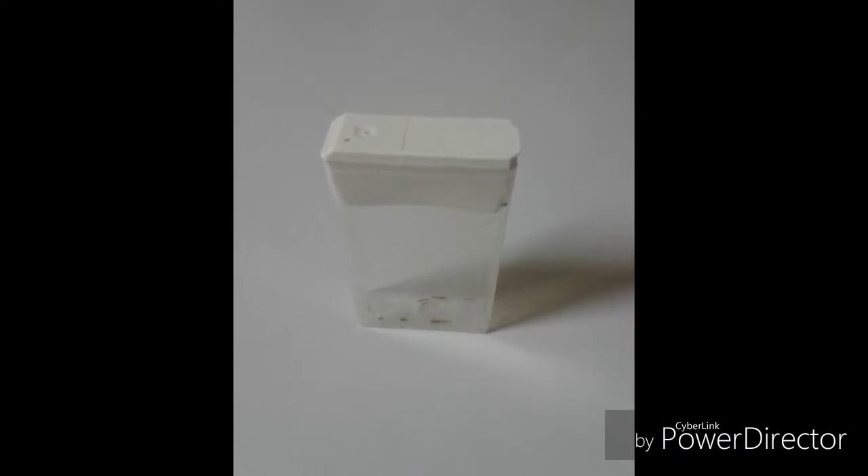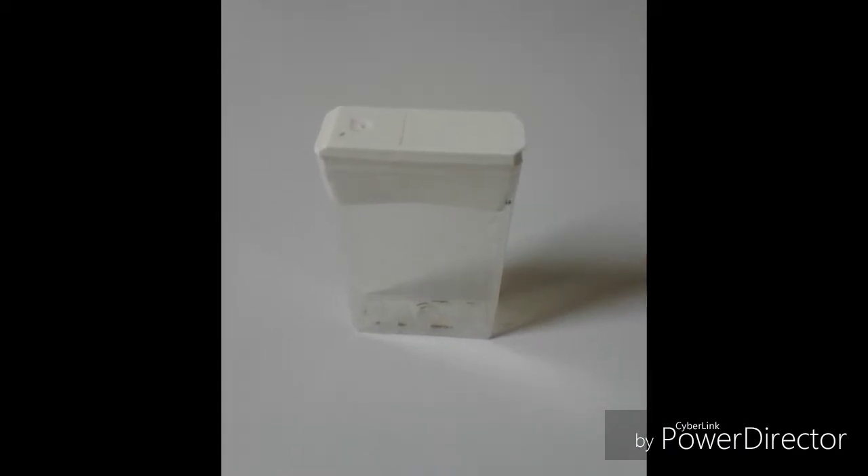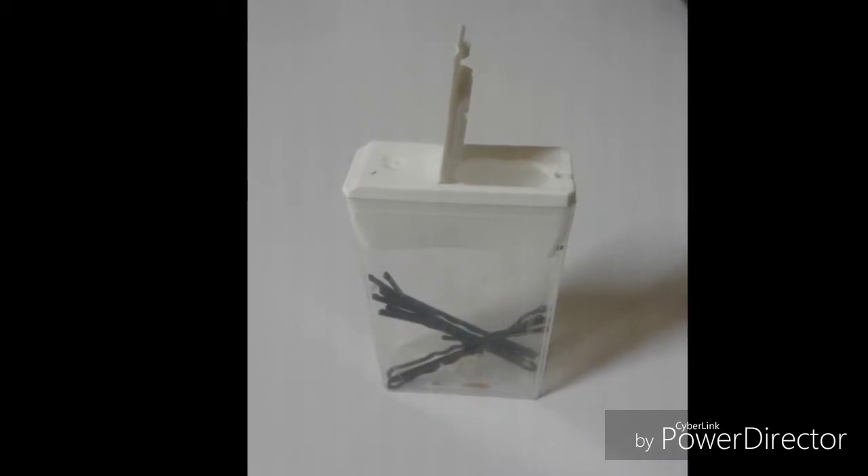This tic-tac container now holds bobby pins. You can throw this in your purse or suitcase while traveling.